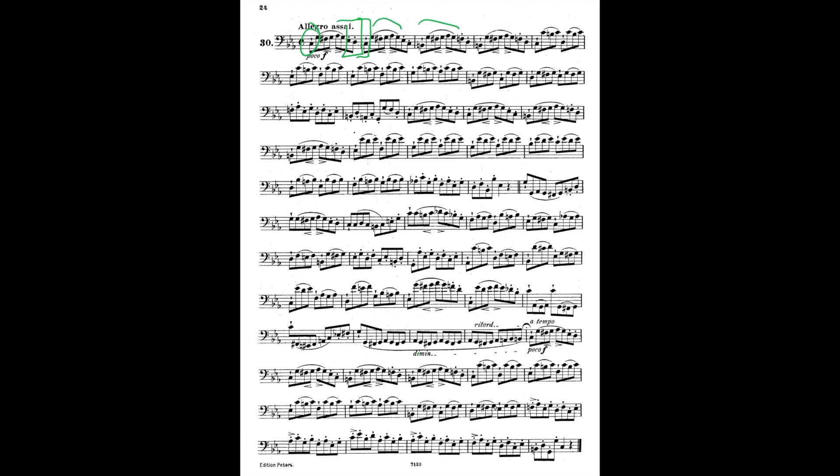The last thing we're going to look at are embellishments — and there aren't any in this etude. But if there were, there's a special way to treat them. You can find out what that is by listening to my bass rhythm video coming up during this bassoonists talk etude series — I think you'll enjoy it. So that was it — that was Weissenborn Number 30. We talked all the way through it, I feel good about it, I'm ready to sight read, and I hope you feel that way too.